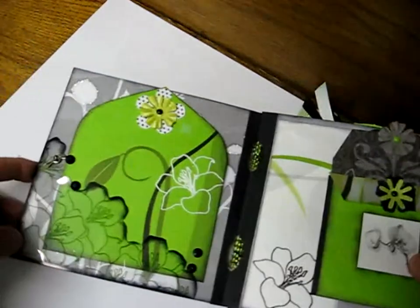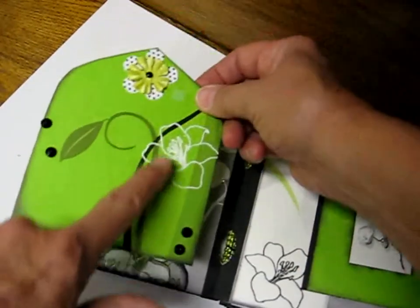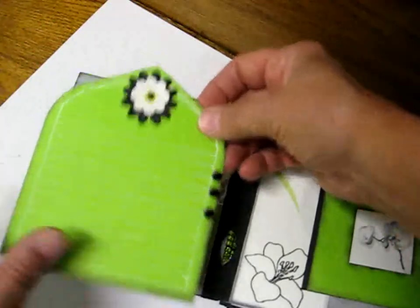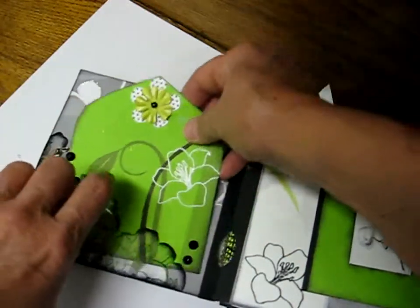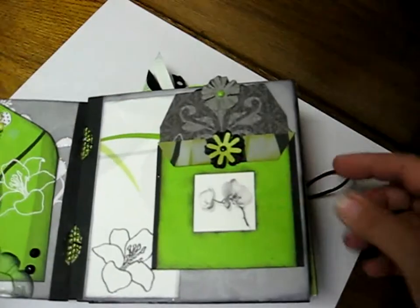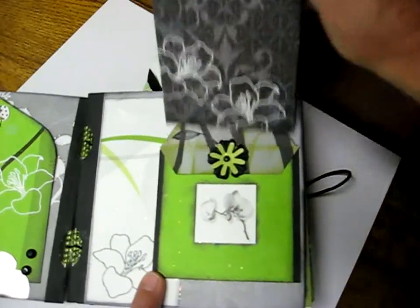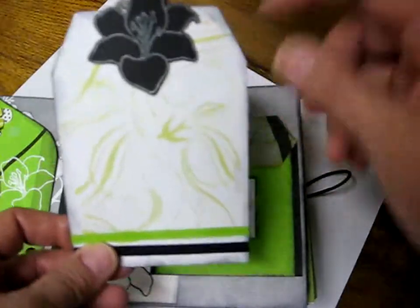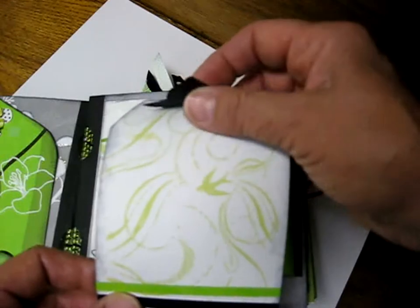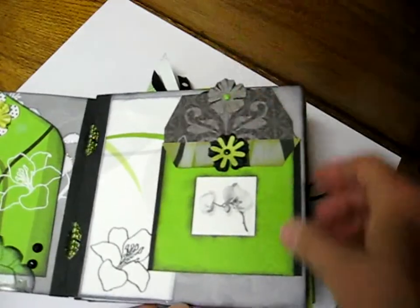The title page says Simple Memories. You open the first page and we have a transparency, room for a picture, some journaling on the back, and I thought maybe a picture you could slide in there. On the second page, we have what I would call the Marian Pocket, which I like to use in my albums. There's area for pictures here, and journaling or another picture on the other side. You can slip the picture under here. Just kind of simple — less is more.